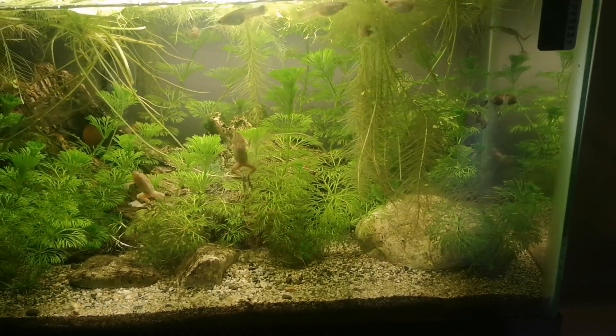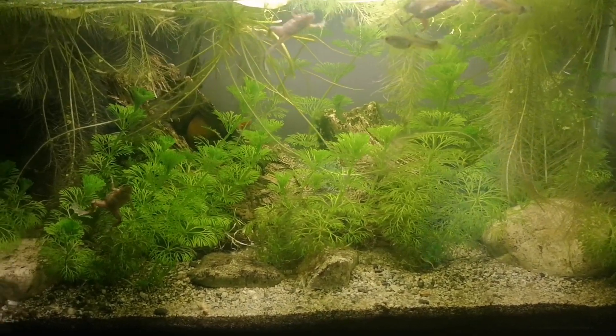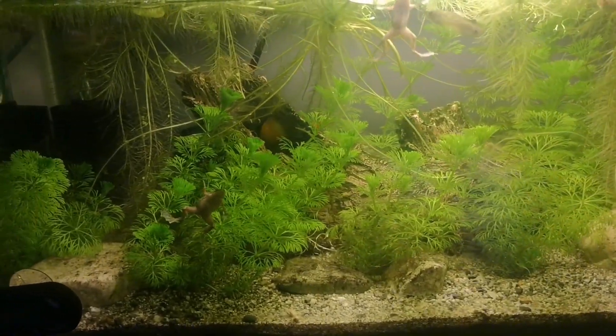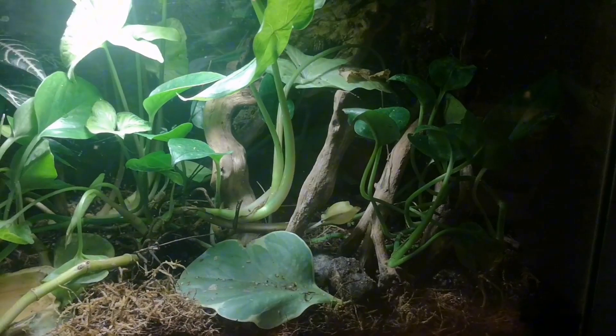This is a live planted aquarium with African dwarf frogs and a complete cycle. We've got living plants, good light, beneficial bacteria breaking down the waste matter, and some snails to help clean up.